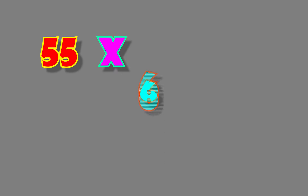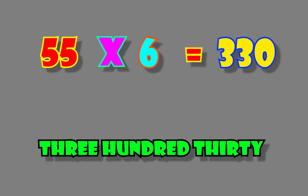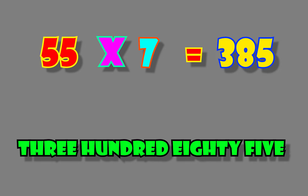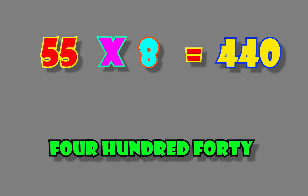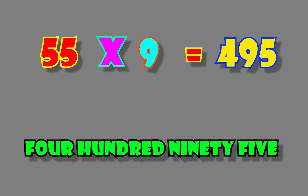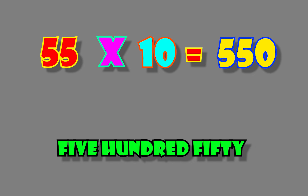FIFTY FIVE. 55. 6's are 330. FIFTY FIVE. 55. 7's are 385. FIFTY FIVE. 55. 8's are 440. FIFTY FIVE. 55. 9's are 495. FIFTY FIVE. 55. 10's are 550.